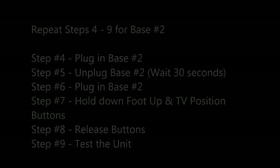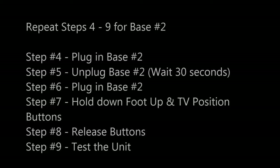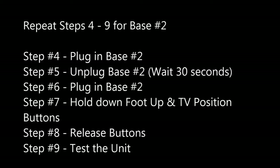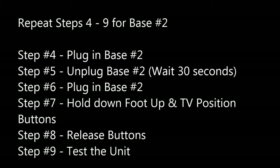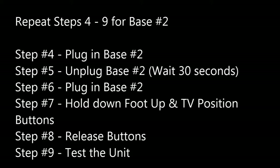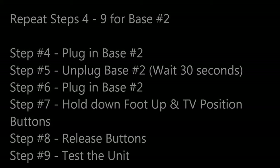Important step number ten: repeat steps four through nine for base number two. Step four — plug in base number two. Step five — unplug base number two. Step six — plug in base number two. Step seven — hold down foot up and TV position buttons. Step eight — release the buttons. Step nine — test the unit.